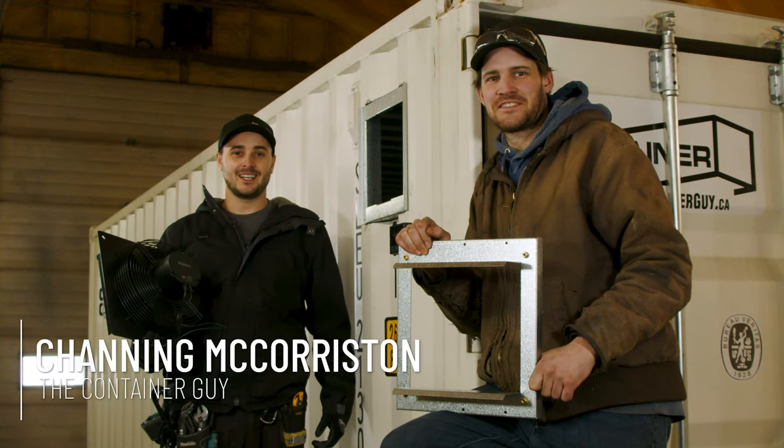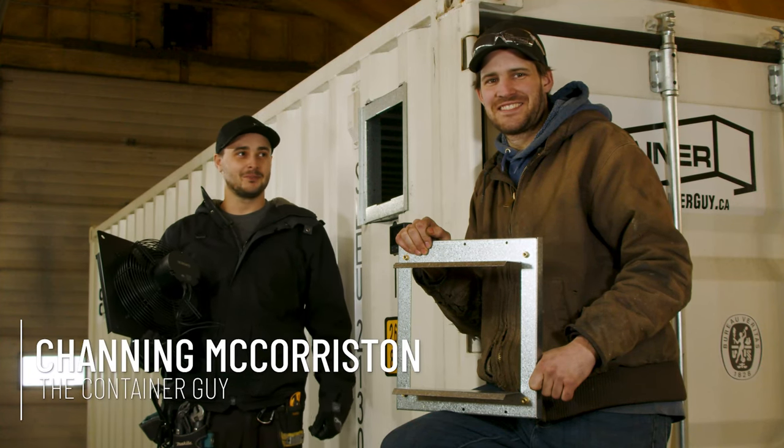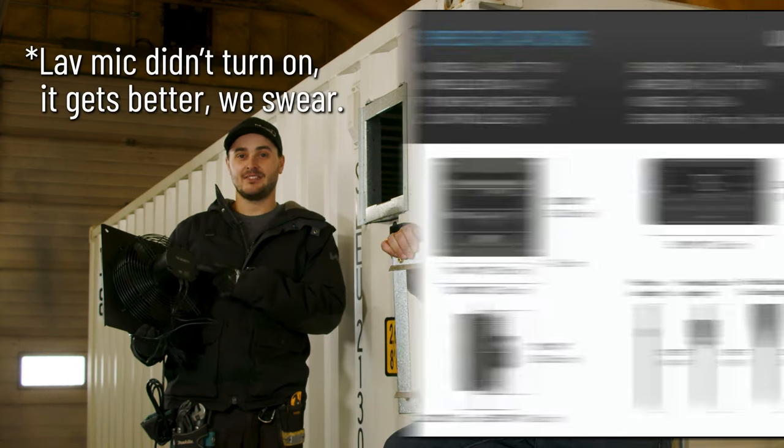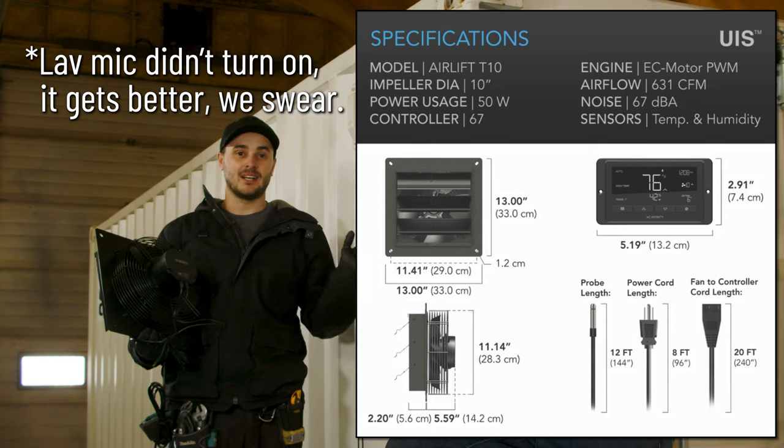Hi, I'm Channing McCourston, The Container Guy. With me today is Wild Bill Will.